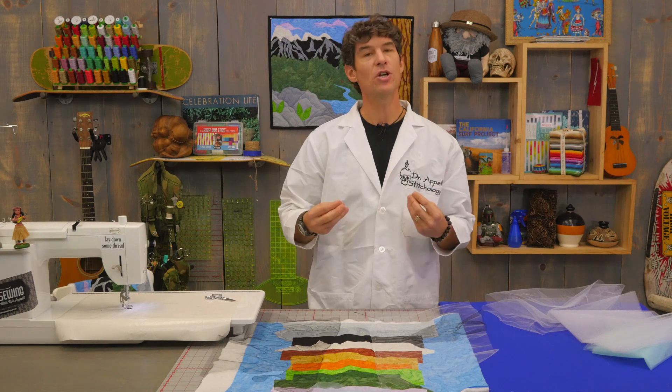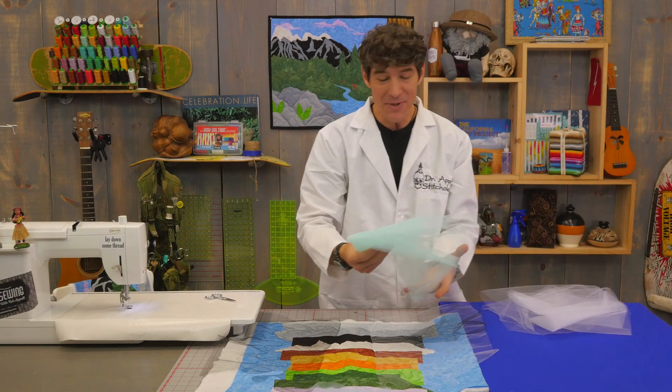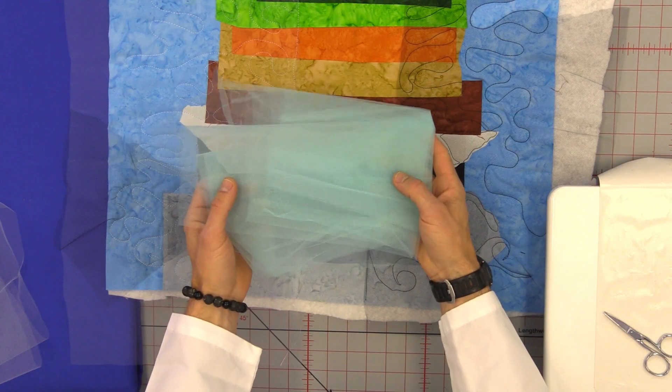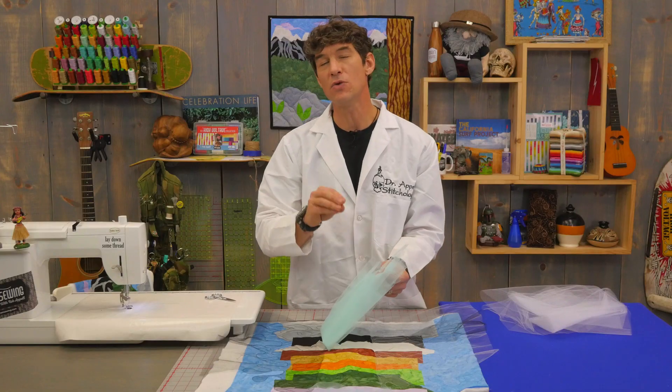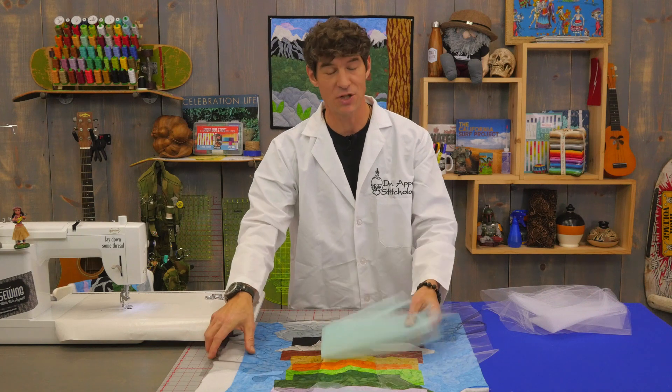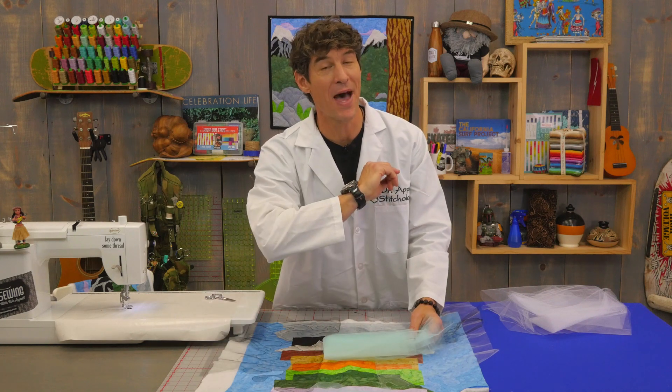As you're choosing your netting, they come in awesome colors. The blue you see here I chose to put on top of the water. It is very easy to use different colors of netting in different sections on your quilt. I'm going to show you how to do that right now.